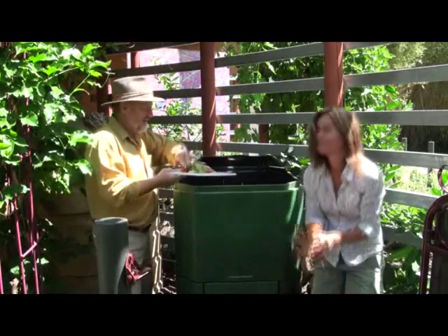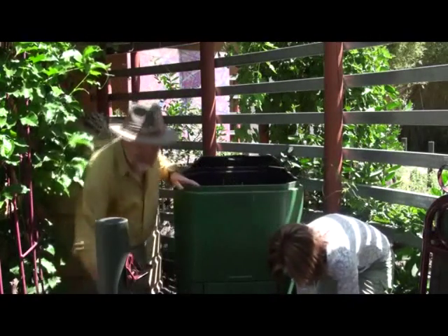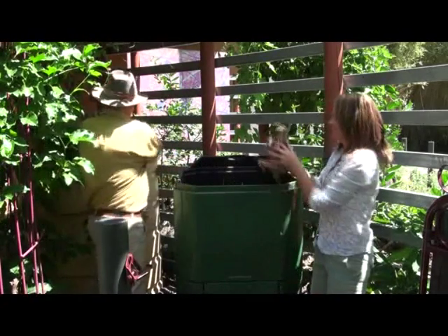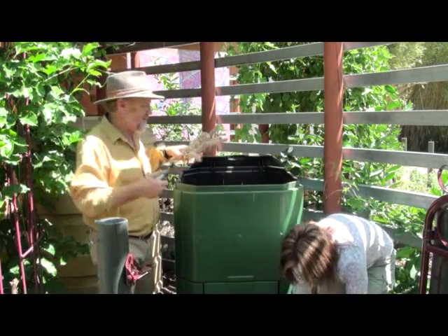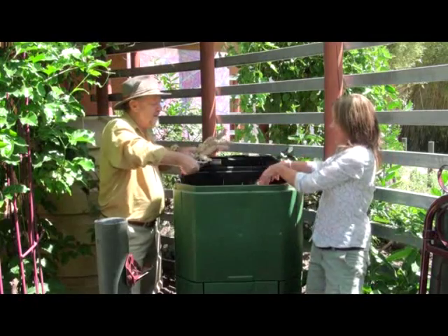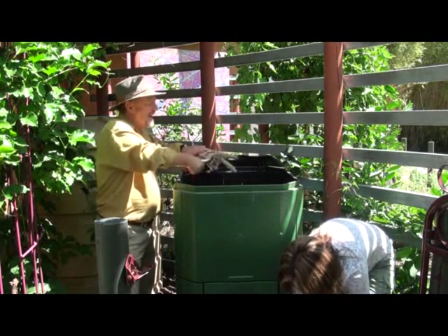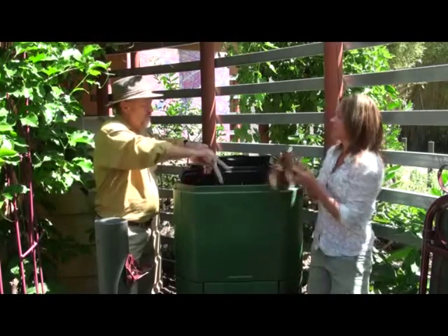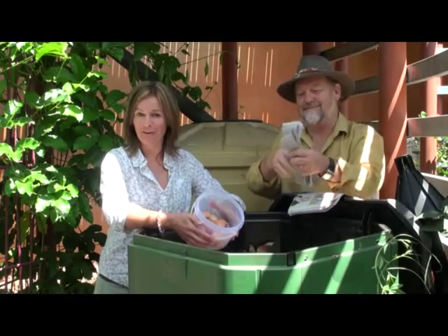Also kitchen scraps — peelings and shells from fruit and all that sort of gear. As well, you can cut up small bits of dead plant material: flowers, branches, whatever. Chop them up into small pieces so they break down quickly, and they are excellent fodder for your machine. In fact, anything that has ever lived can be brought back to life again through composting.